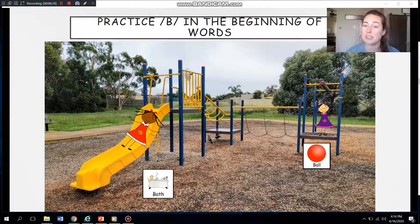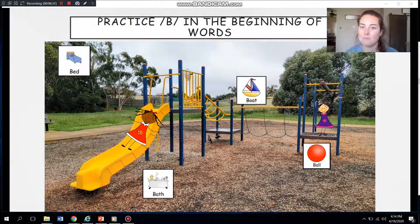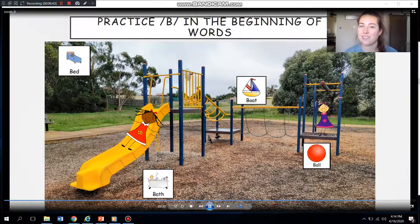Remember, our voice is turned on. Bed — is that what you saw? A bed? Good job. I don't see it — oh, it's a boat. Boat. Let me hear you. Good, you guys are working so hard.